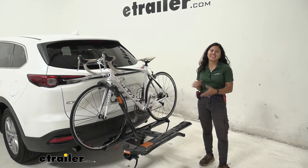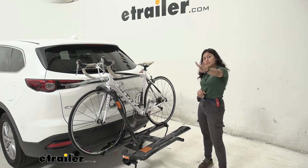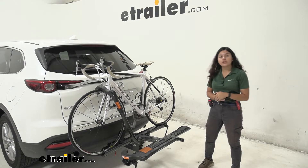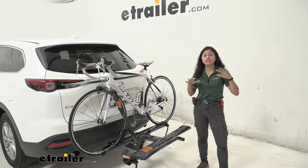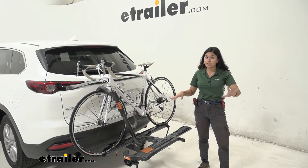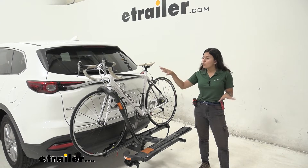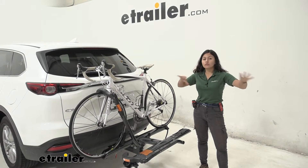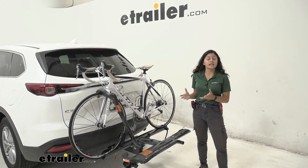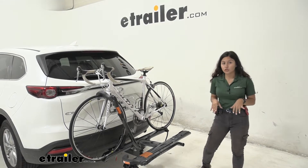Hi everyone, it's Evangeline here at etrailer and today we're looking at the Kuat Sherpa 2.0 bike rack here on our 2016 Mazda CX-9. Now the Kuat Sherpa is an awesome, stylish bike rack which is great for most of your bikes, especially if you have carbon frame bikes, or if you need something that has locks and is kind of middle-of-the-road — not as expensive as say the Kuat NV but still offers you all the premium features you could ask for.